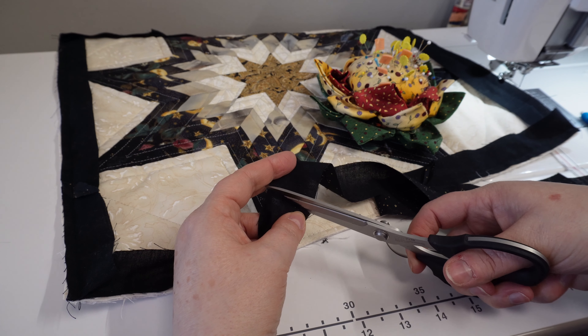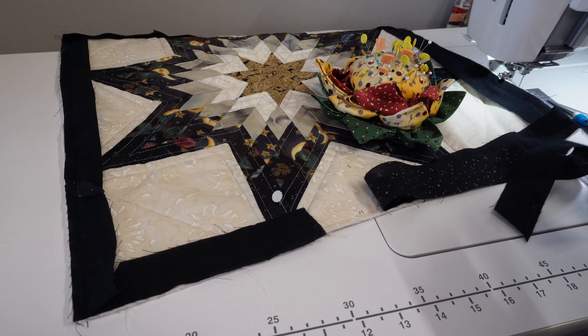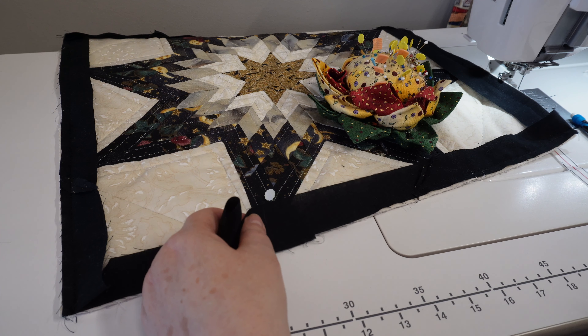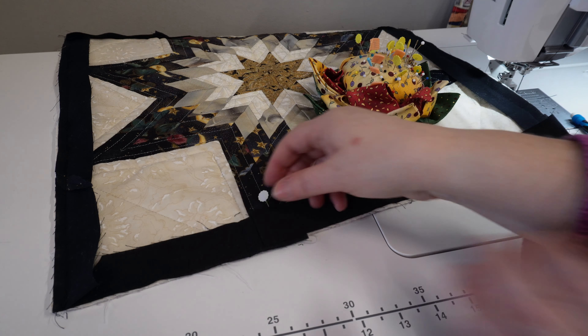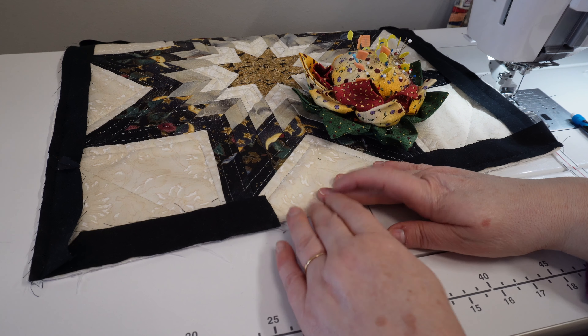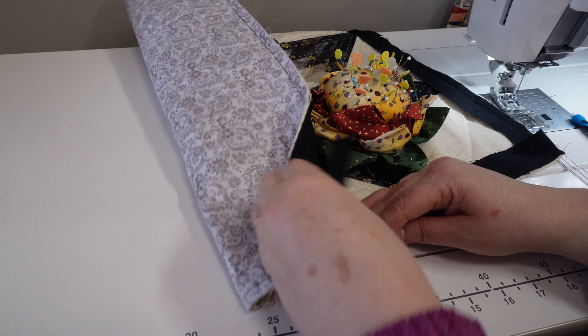I like to do this because it reduces the bulk at the seams — it's the way I learned. I know you can just butt them up right after one another, but for me this works and it's what I know. Now that I have this all done, I'm going to check it — it looks pretty good. I'm going to trim it and take it to the iron and press the seam open. I'll do that on all the pieces.